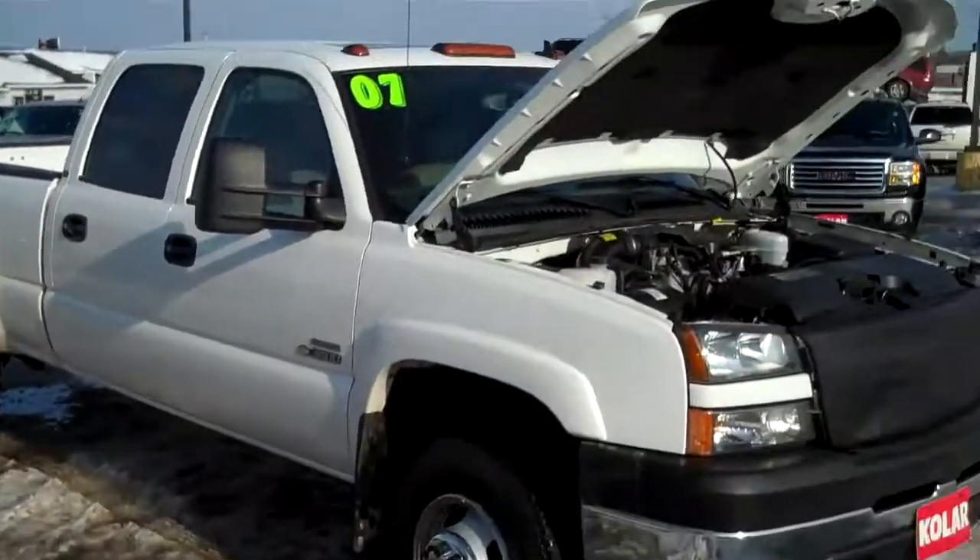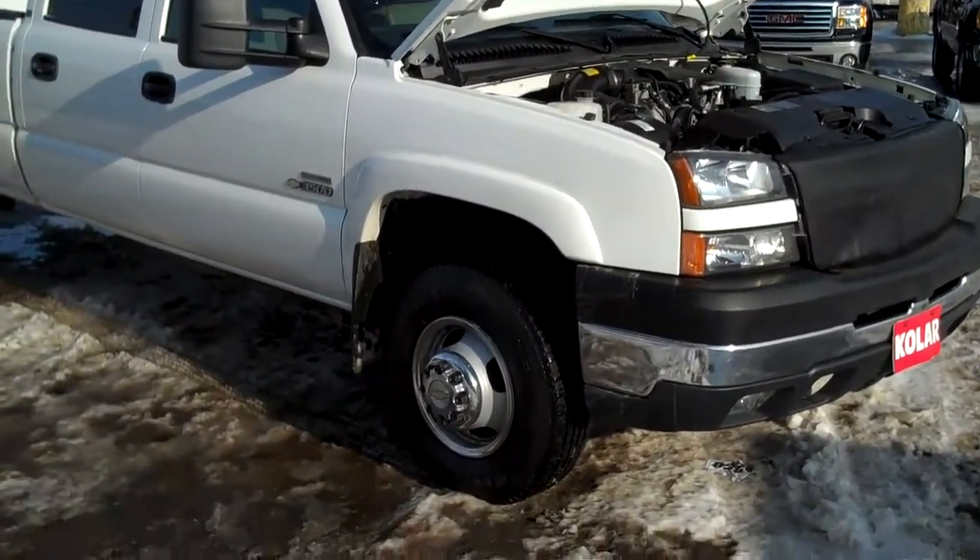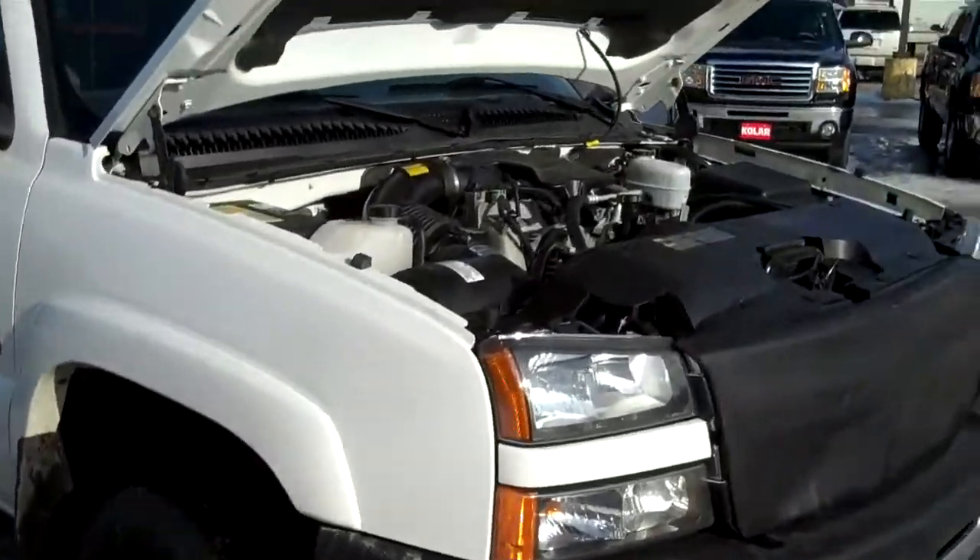Hi, I'm Carl Spring, the weatherman here at Kohler Chef Buick GMC. Going to show you our big boy today. This is our 2007 Chevy Silverado 3500 one-ton with a Duramax diesel — that's under the hood here, first of all.